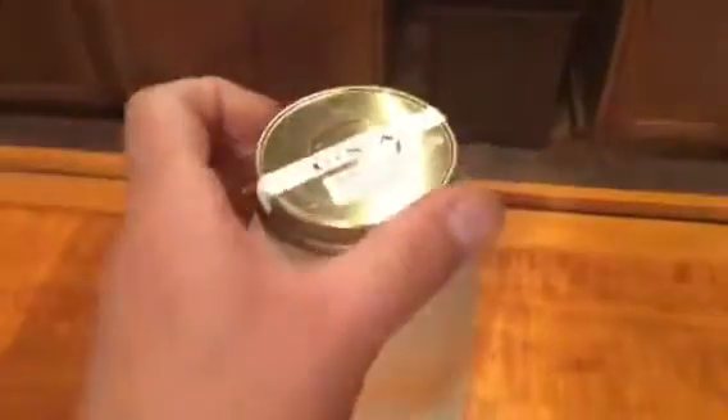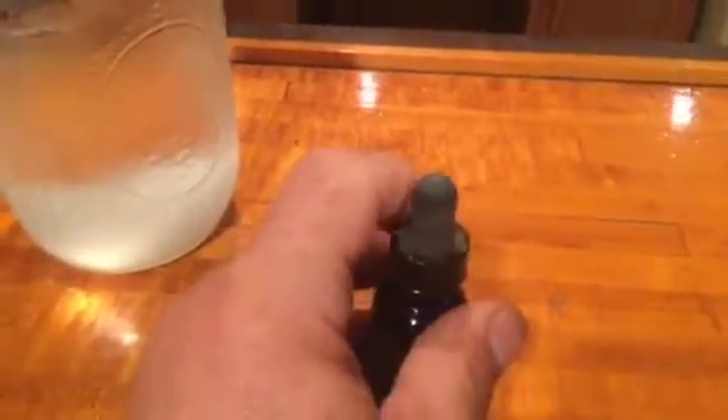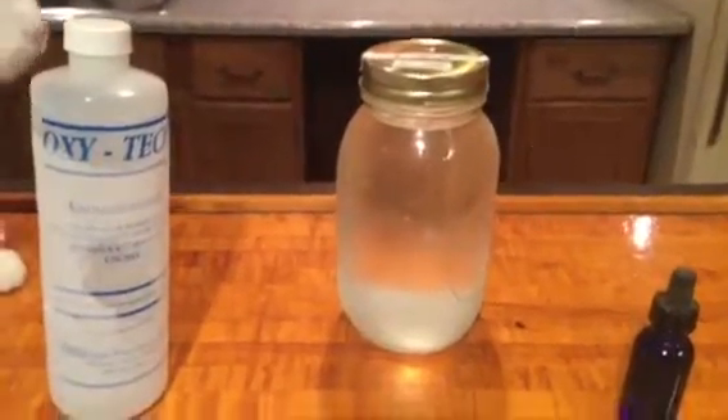Now you put your lid on, mix it up real well, put this in a spray bottle and you're good to go. One word of caution with the peroxide: it's very potent and you do not want to get it on your skin because it will turn your skin white and it will burn. So if you do get it on your skin, you want to wash it off immediately. But that is a quick overview of how to make a natural pesticide.